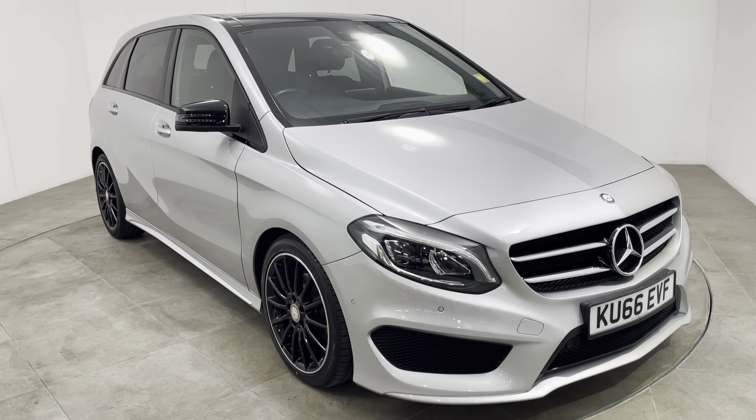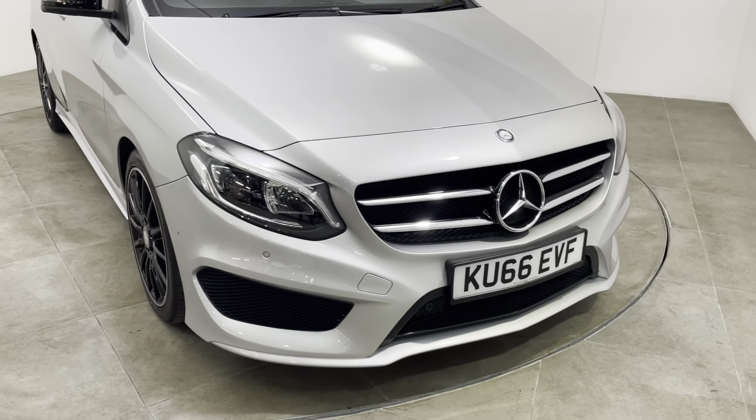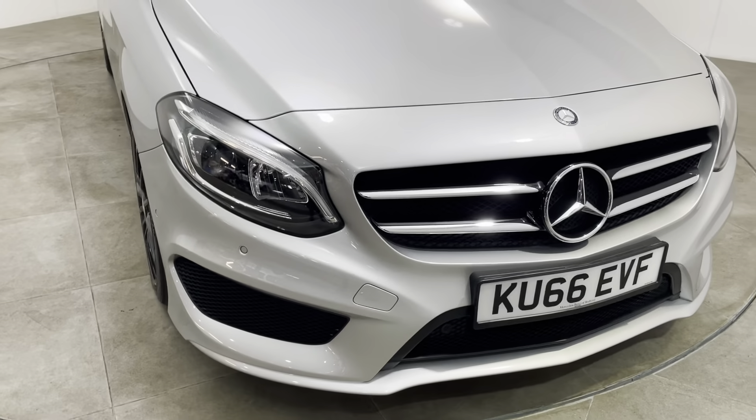Hi Mohamed, it's Rob from Peter Scott Cars. Just going to do a quick walk around video of the Mercedes B-Class for you as promised.